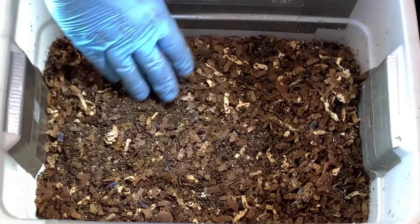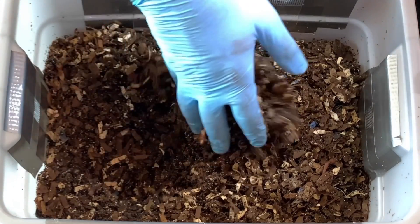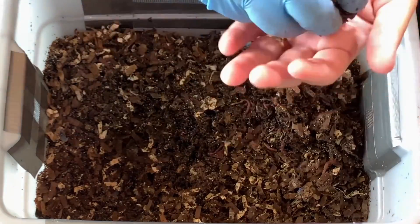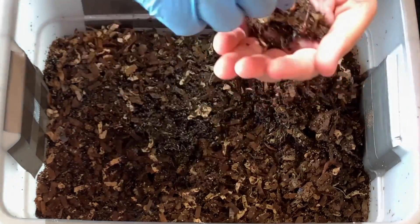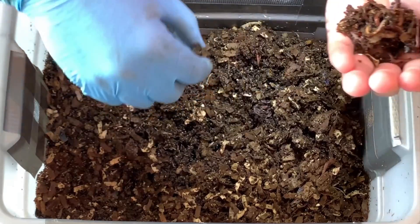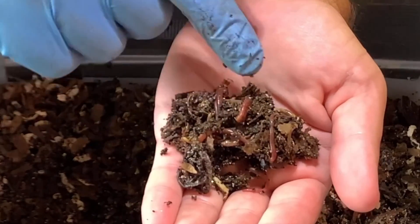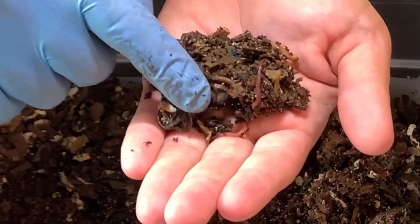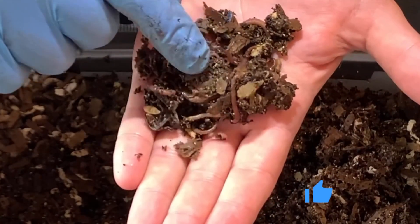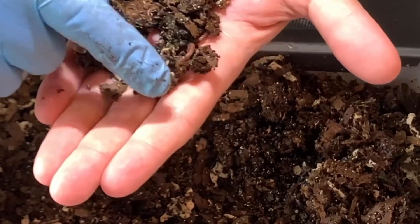I'll see if I can get a zoom in on that when I edit the video so you all can see it too. Let's get our hand in here and see if there is any food. Oh my - for this bin, this would be considered a worm ball, because as you know it started with 50 to 100 worms, and that is about as close to a worm ball. Those are big guys too - there's at least 20, probably 10 to 15, but there are a lot of worms. I see little ones in here too.